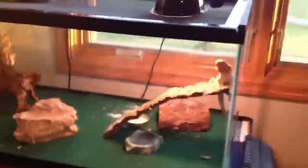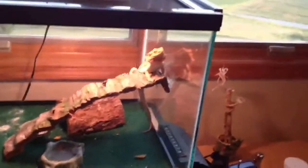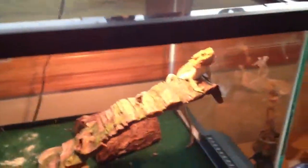Hey guys, Mr. Excursional1 here. As you can probably tell by the title, today I'm going to be showing you a good way I found of mixing, or preparing, my bearded dragon's mealworms.